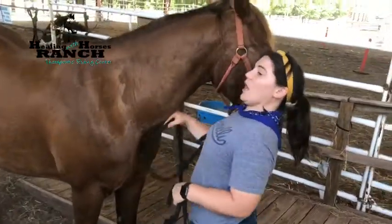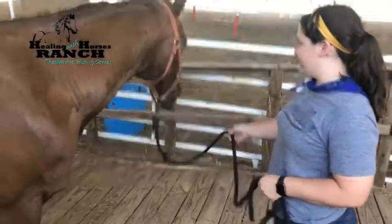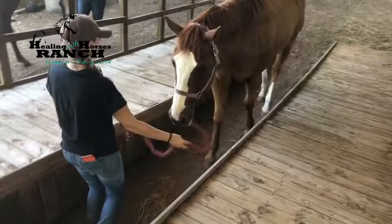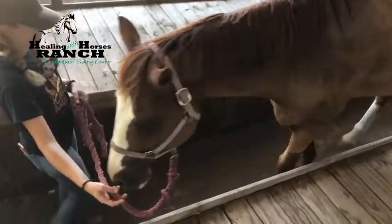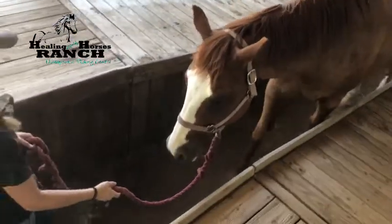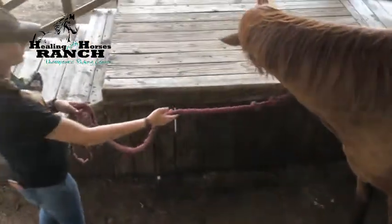About a foot is an appropriate distance between the horse handler and horse. Guide your right hand over the ramp to encourage proximity to the left side of the ramp where the rider mounts. Maintain an appropriate hold on the lead rope — do not choke up on the lead rope or drag on the horse's face, but give appropriate spacing.